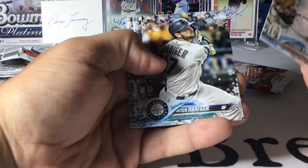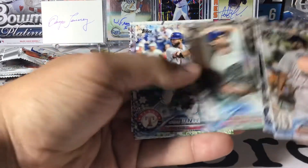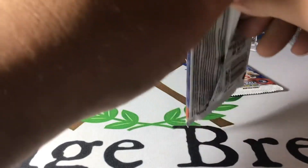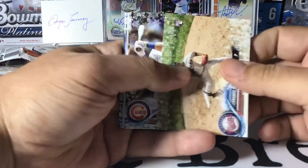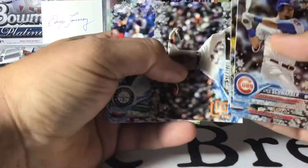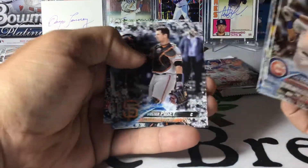Michael Fulmer, Mitch Haniger, there's Dansby — that's a little PC hit — Rosario rookie, Lamb, Kershaw, Nomar Mazara, Keuchel, Tyler O'Neill, and Nolan Arenado. Fernando Romero, Schwarber, Starling Marte, Jose Ramirez. We have a Chris Stratton embossed Snowflake card. Kyle Seager, Edwin Encarnacion, Buster Posey, Chris Taylor, and Joey Gallo.